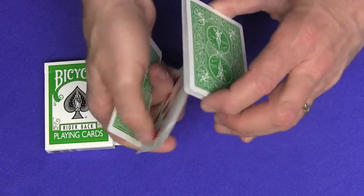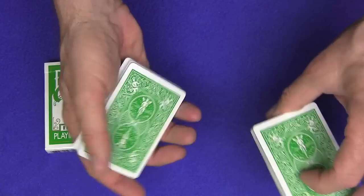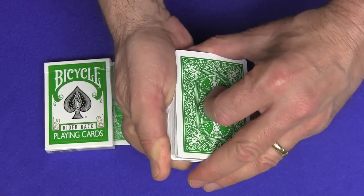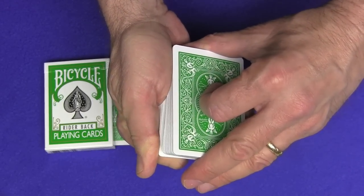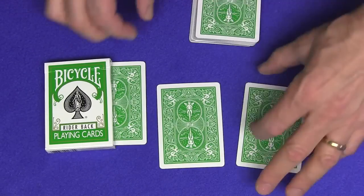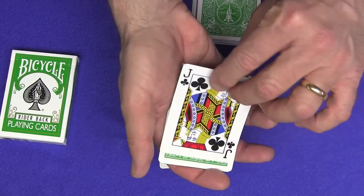Now I'm going to give the cards a couple of cuts. And I need you to select two cards. So what I'll do is riffle through the cards — you call out stop wherever you like. The first two cards we come to will be your selection. Stop. Okay. One, two. So those are your two selections.